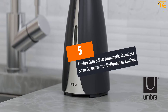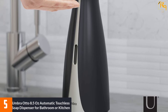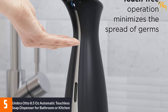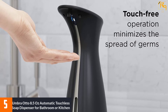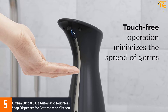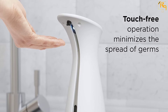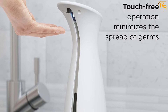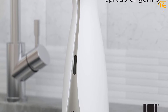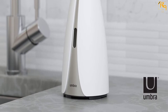Number 5: Umbra Auto 8.5 Ounces Automatic Touchless Soap Dispenser for Bathroom or Kitchen. When it comes to stability and durability, this product is the best selection to go with. This soap dispenser has a larger 8.5 ounce capacity and is an ideal hand soap dispenser, hand sanitizer dispenser, dish soap dispenser, or liquid soap dispenser. It features nickel accents and a modern, sleek profile that complements any bathroom and kitchen decor.